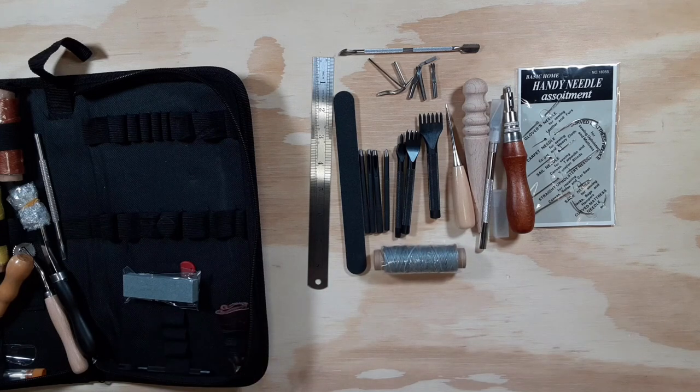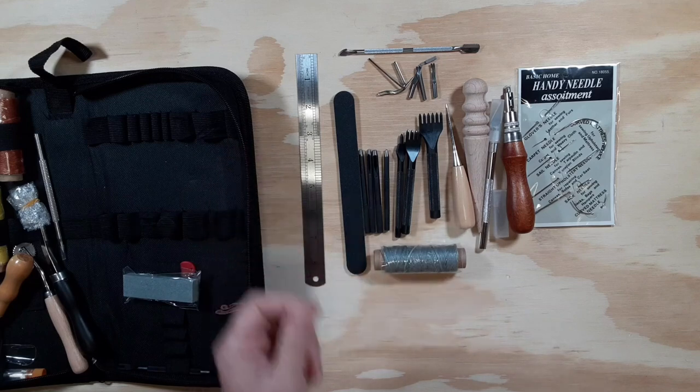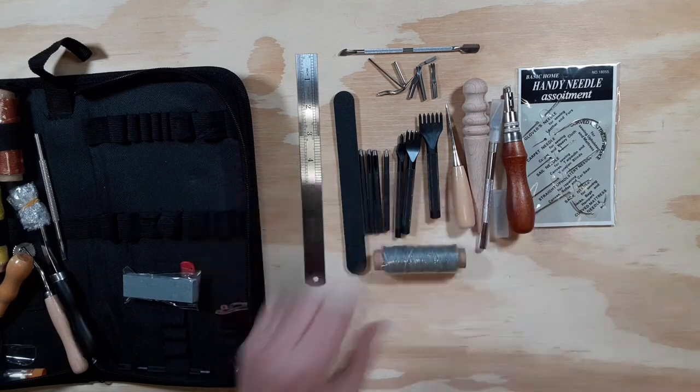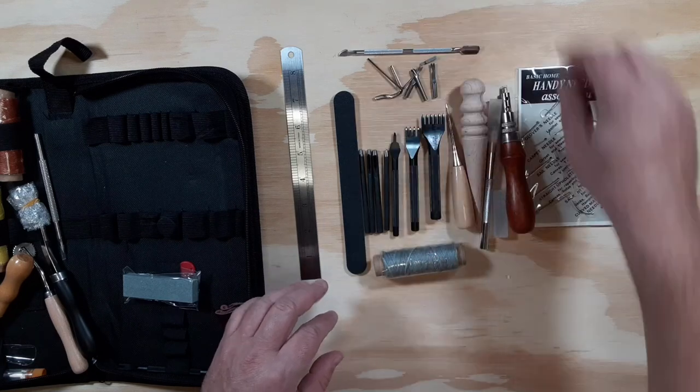That's not bad — I have to say I'm impressed. It was a very low-priced item. If it gets people more into leather crafting, I can see why some artisans agree that a kit like this is very beneficial for a new person. Looks like I have quite a bit to start with.